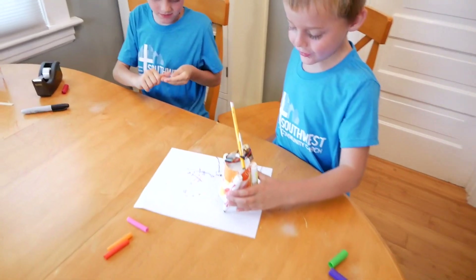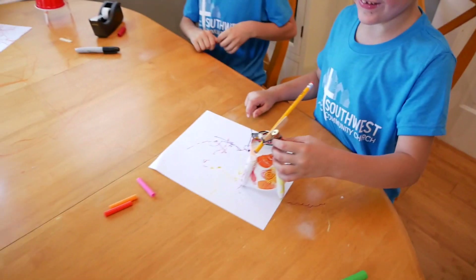It got all tangled! We're going to untangle it now.